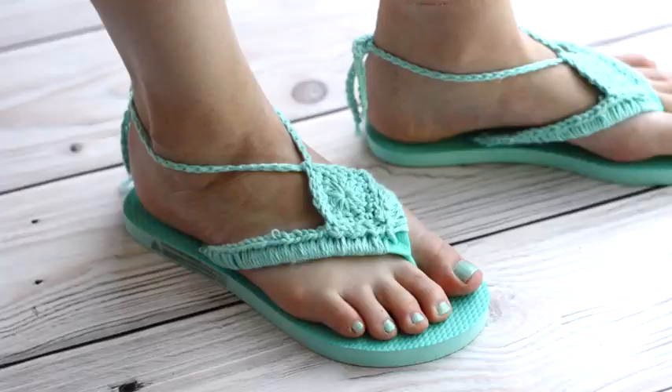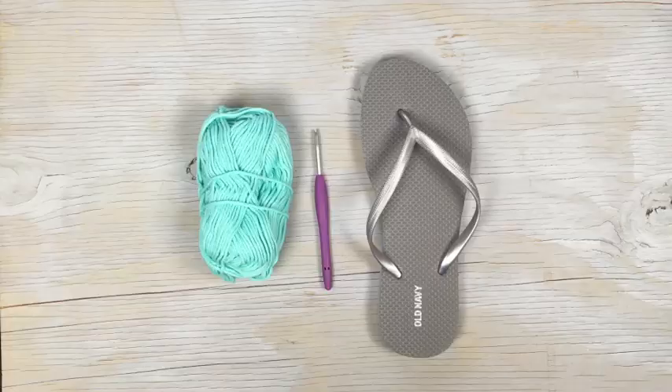Hey guys, it's me Bethany. Today I wanted to give you a quick tutorial for these really cute boho sandals, and quick I mean quick — they take about 10 minutes. They're made using cheap foam flip-flops which I bet you have in your closet right now. Be sure to check the description, I have links to the materials as well as a link to the written pattern on my blog. Ready? Let's get started!